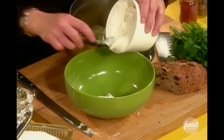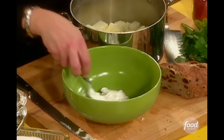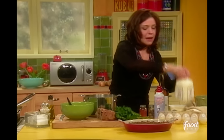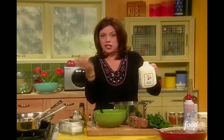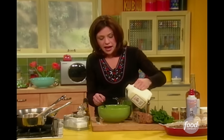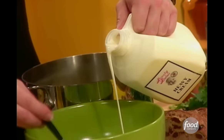A couple of scoopfuls of my sour cream — just eyeball it, a dab will do you. You could also use softened cream cheese. If you've got cream cheese in the fridge because you like bagels and cream cheese in the morning, you could use some softened cream cheese in this too.